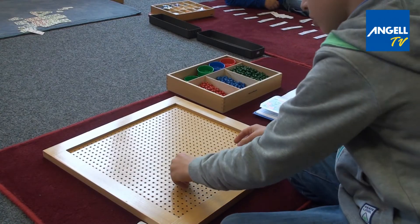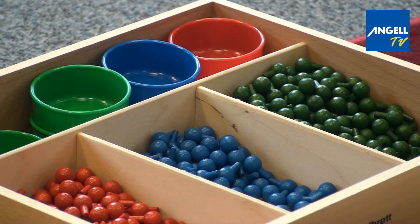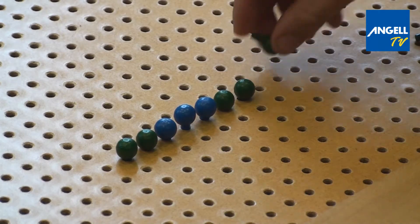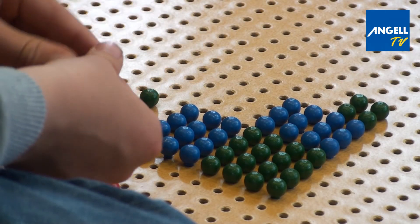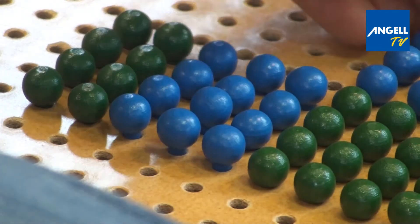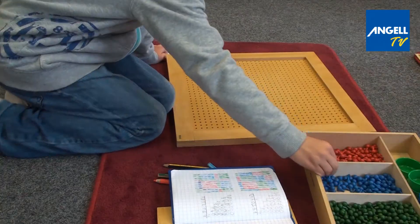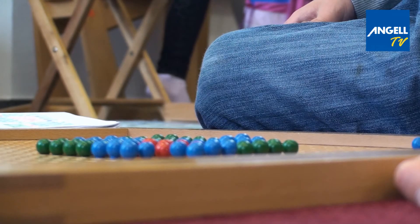I'm in year 2 and I'm working with the algebraic peg board. Before I can work with this board I need to learn how to square. Here I'm putting in the pegs for my math problem — the square root of 2,034. The green pegs represent thousands and ones. I then draw each problem in my exercise book and write down the answer.